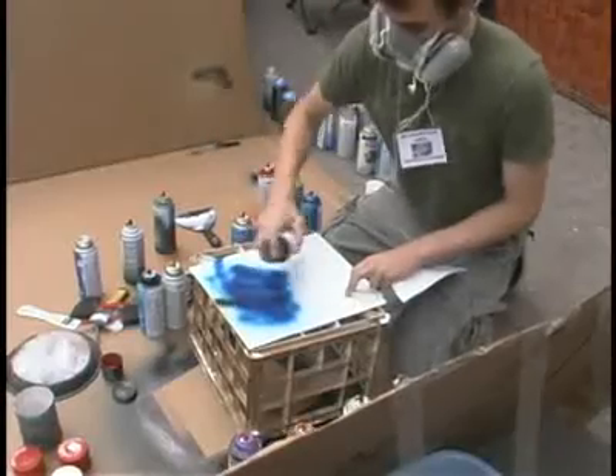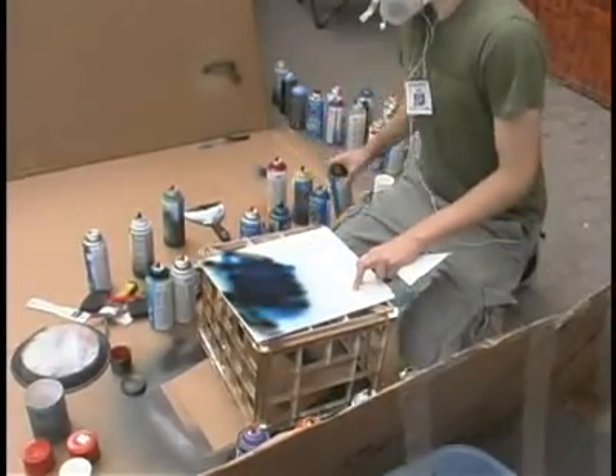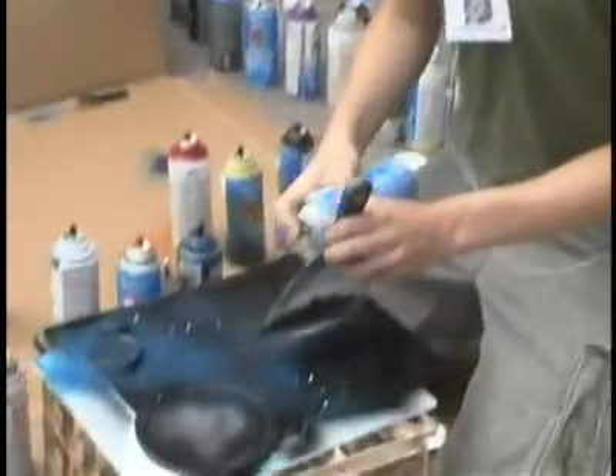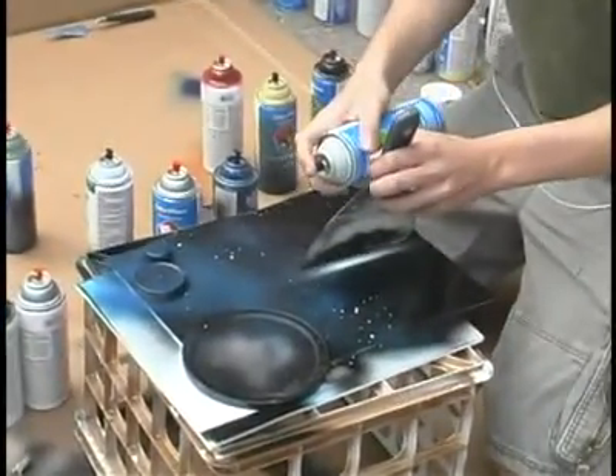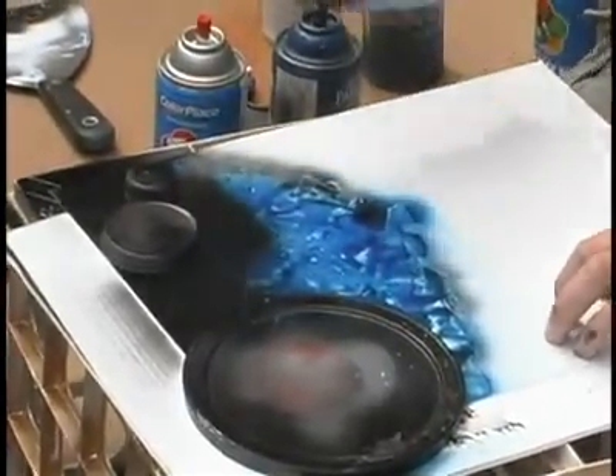Have you ever tried brushes or do you just use stuff? No, just this. What kind of tools do you use? Obviously paint. We've got palette knives for stars and stuff, magazines to get the effects of the planets and mountains, and just like lids for the circles.